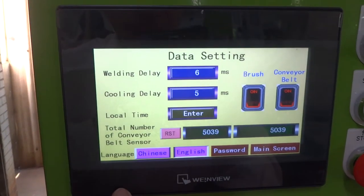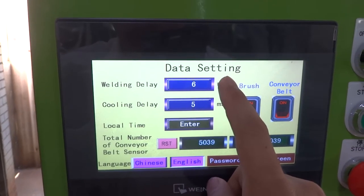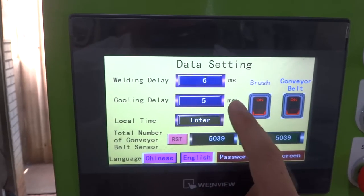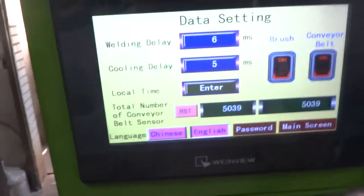There is a setting menu. The welding delay time is the welding time — we set up 0.6 seconds. If you cannot cut, you can increase the time. The cooling delay time is after cutting; you need to allow cooling for 0.5 seconds. This is the brush control and the belt control.